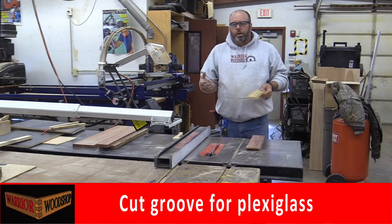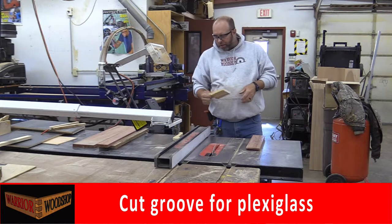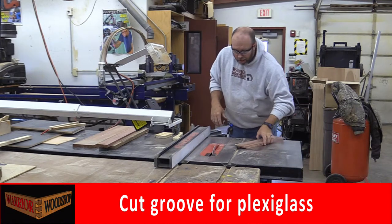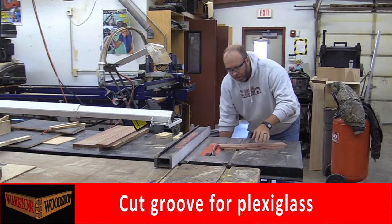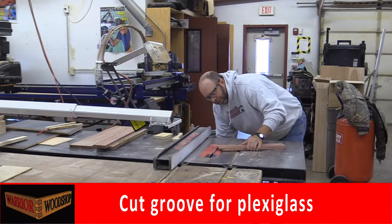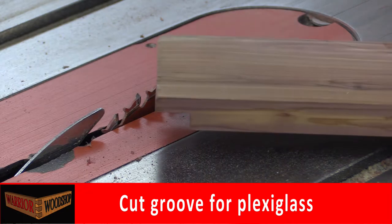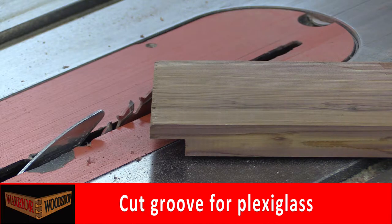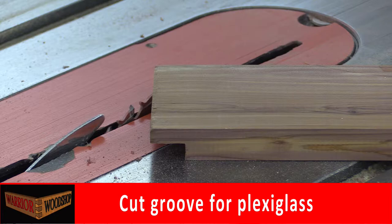Back at the table saw to cut the groove for our plexiglass. The first thing is to set blade height to match the height of the rabbet we just cut with the crosscutting saw. I like to position the board on top of the blade with everything off and my hands away from the switch, then lower the blade height until the board just touches the table — that way I know they're at the same height.